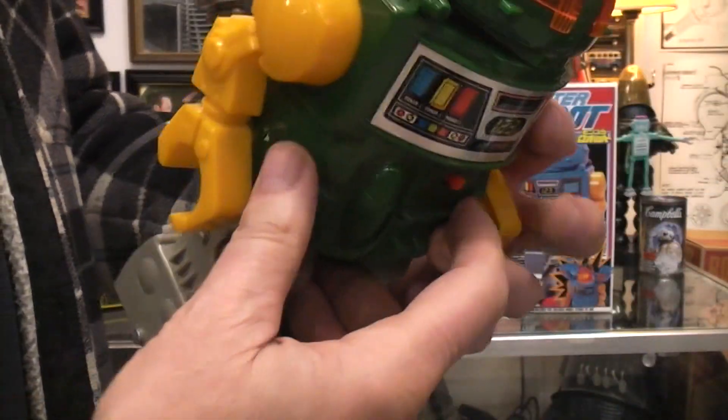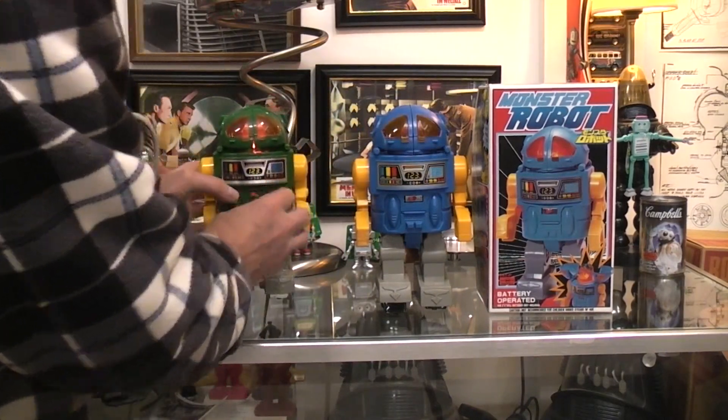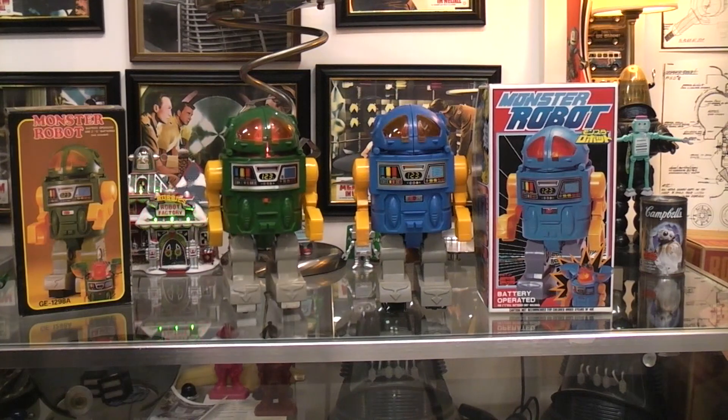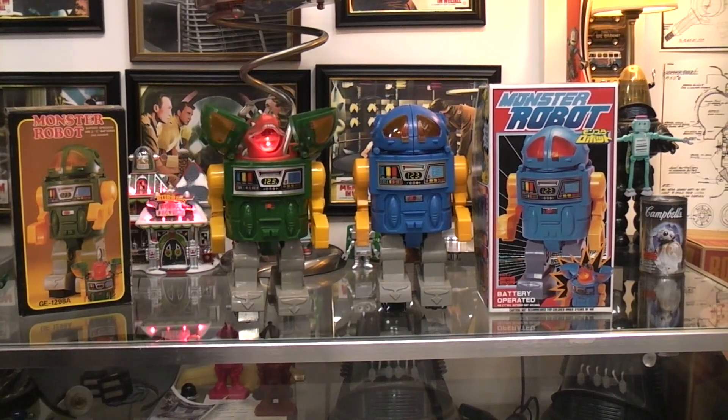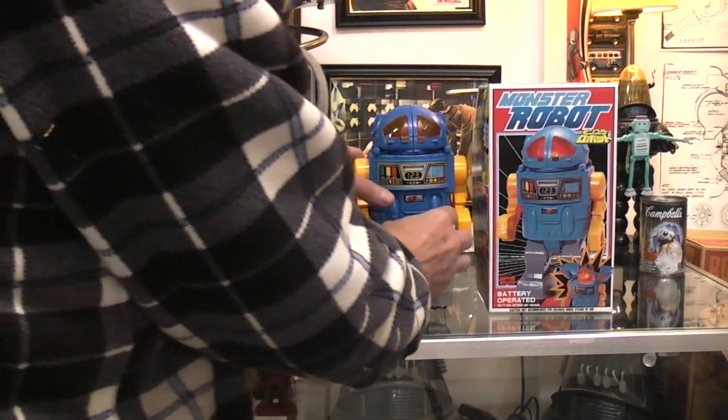It takes C cell batteries. You got your walking action, your head-splitting action, the light, and your dinosaur or monster as the case may be.